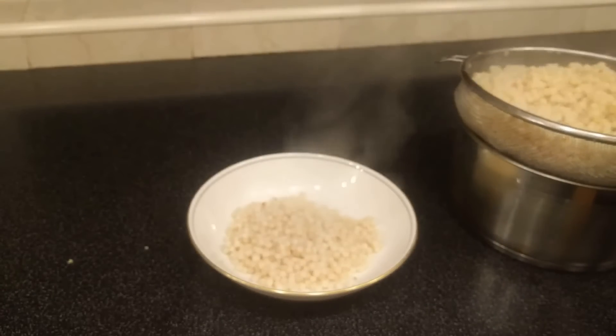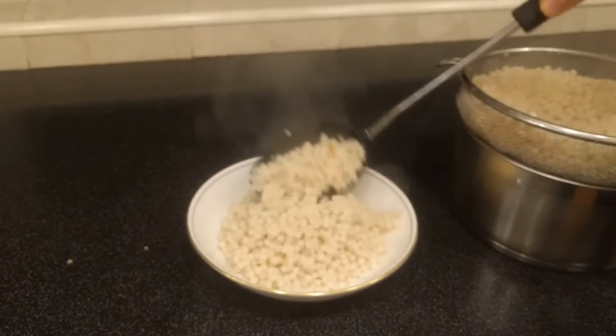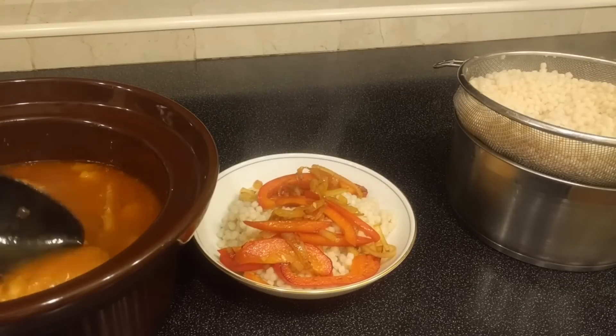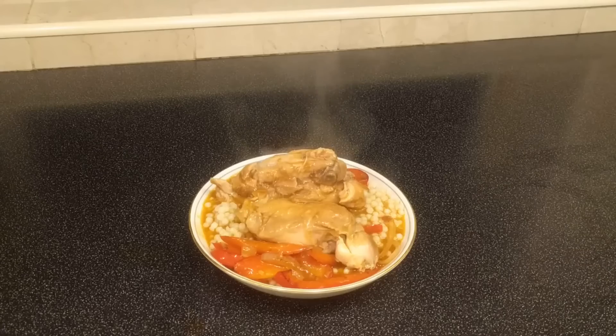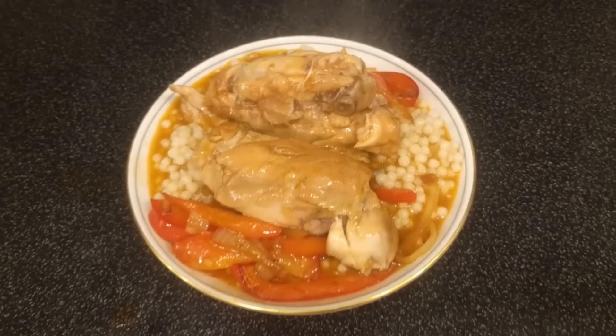Once everything's finished cooking it's time to plate it up. Get some couscous in a bowl, add some of the vegetables on top if you've fried them separately like me, then finally add your two pieces of chicken and some really nice barbecue flavored sauce on top. Now look at that — we'll take the obligatory pretty shots admiring how good it looks before we eat it.